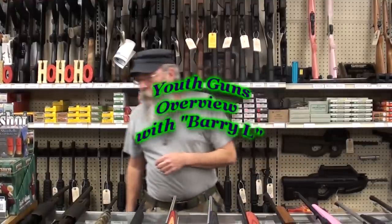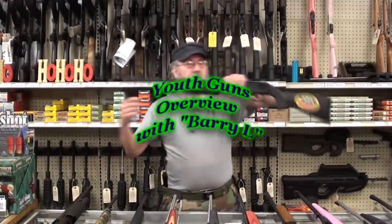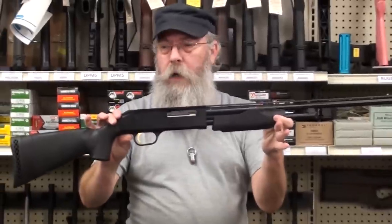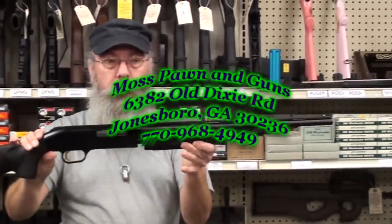We're going to showcase some youth guns tonight for the bird hunter and rabbit hunter in your family. We've got the little Mossberg Mini 410 — we call this the Mighty Mouse. This is a six-shot 410.